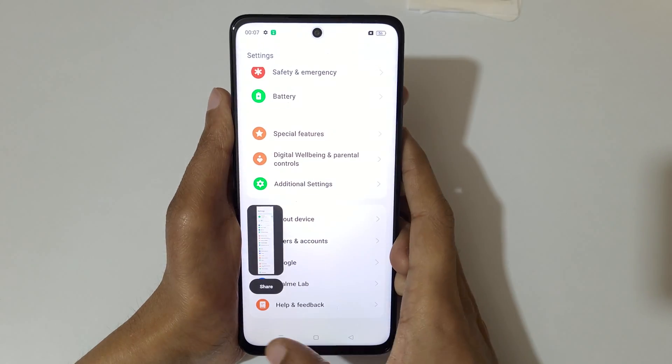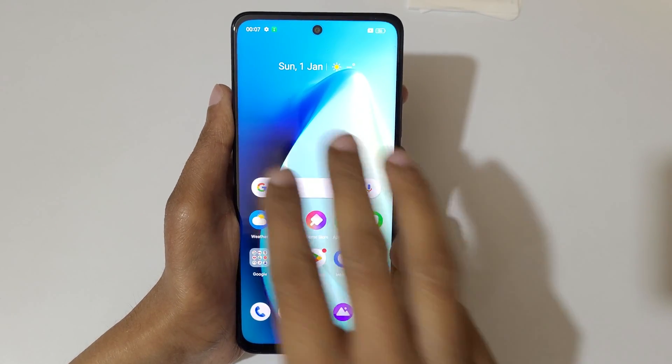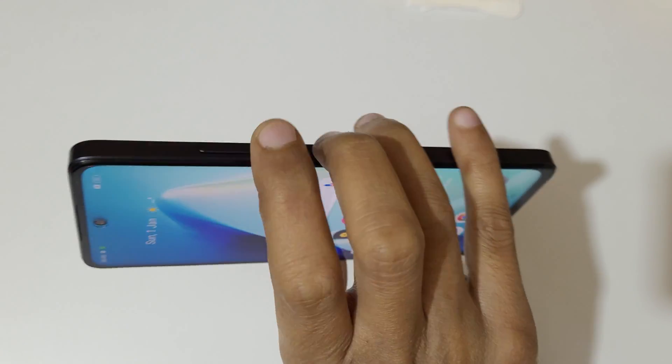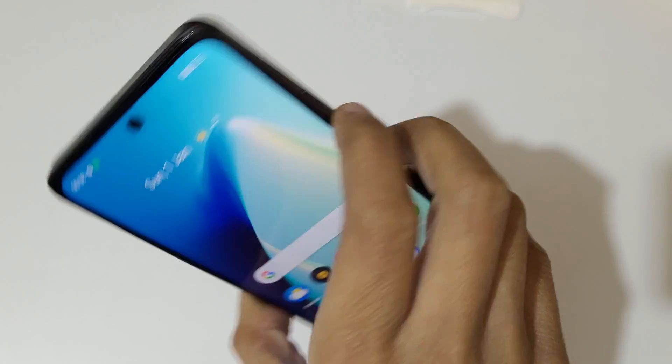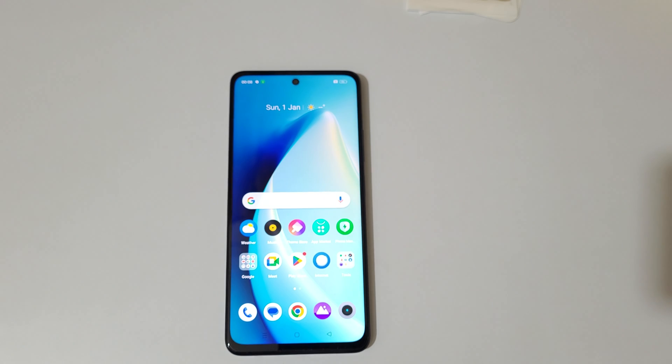So guys, this is the method to take a screenshot in the Realme C67 5G smartphone easily. Thanks for watching. If you have any queries, let me know in the comment section below. Please like, share, subscribe, and click on the bell icon for the latest updates.